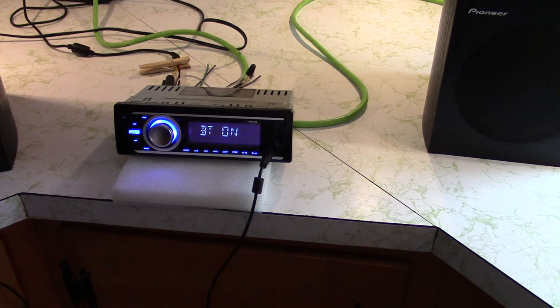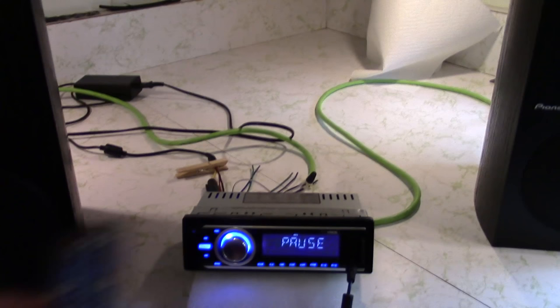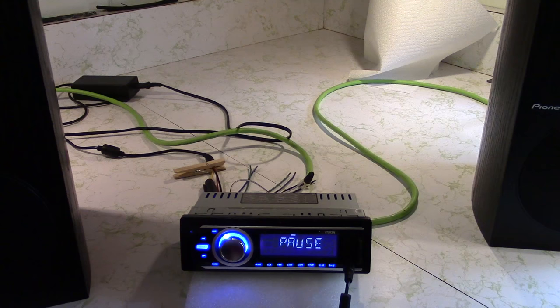Looks like I need to load up some music on a USB and an SD card. I stuck an SD card in and, as you can see, it works — playing music fine. I was using what they call a credit card-sized remote, though it's more like half a credit card. It's tiny, but it does have all the functions on it and it seems to work.